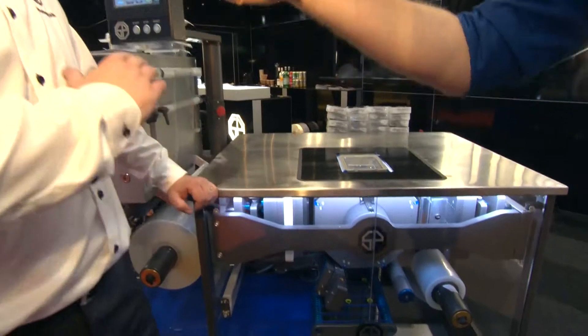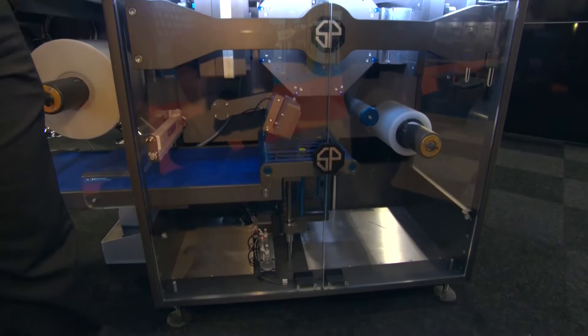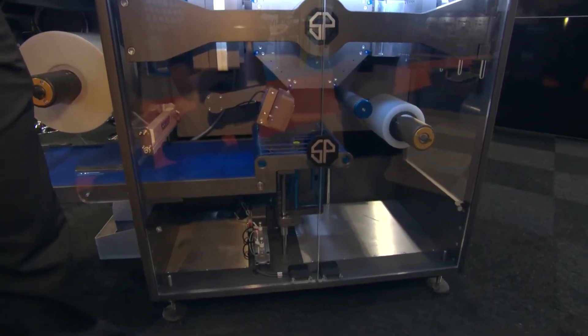Yes it is. It's a revolutionary thermoform machine — not like any other. It's not based on a horizontal bed. It's based on a rotary system of forming, filling, sealing and then offloading.